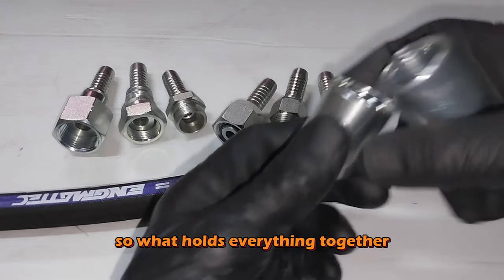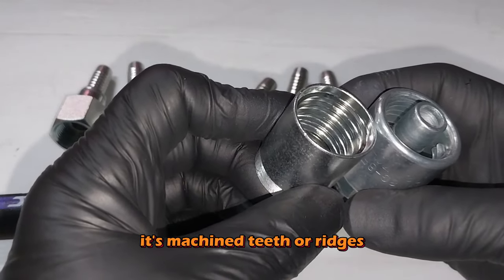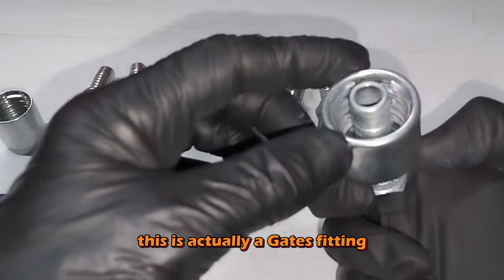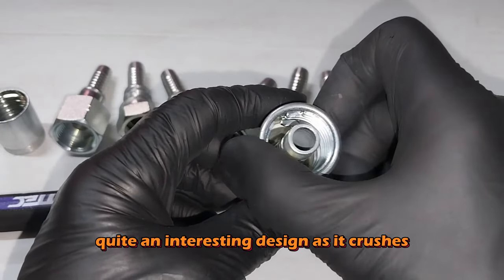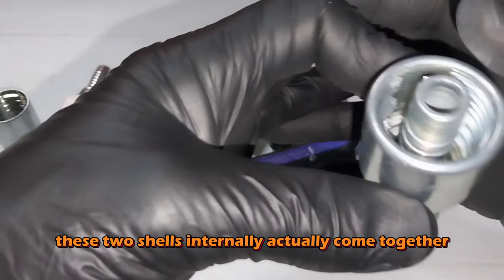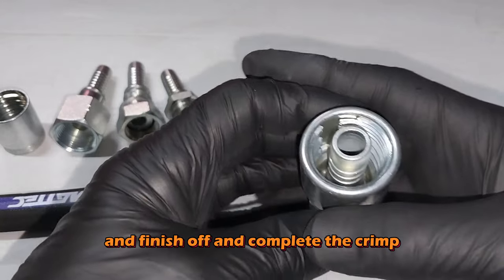So what holds everything together? It's machined teeth or ridges. This is actually a Gates fitting — quite an interesting design. As it crushes, these two shells internally come together and finish off and complete the crimp.